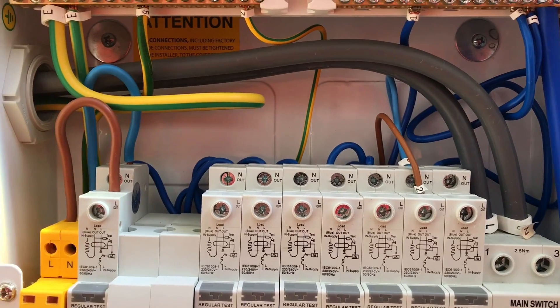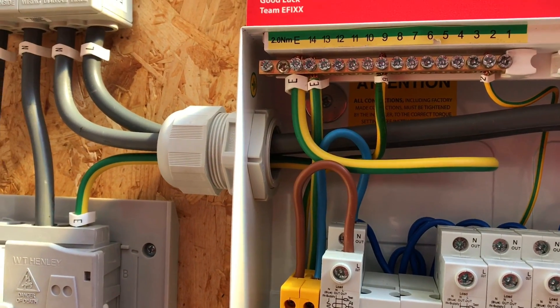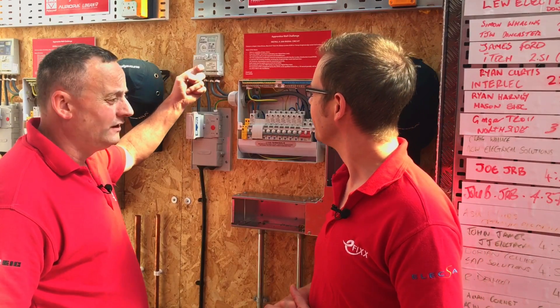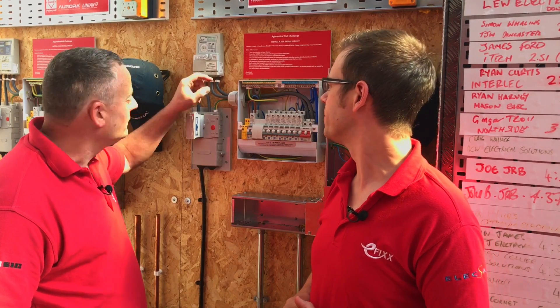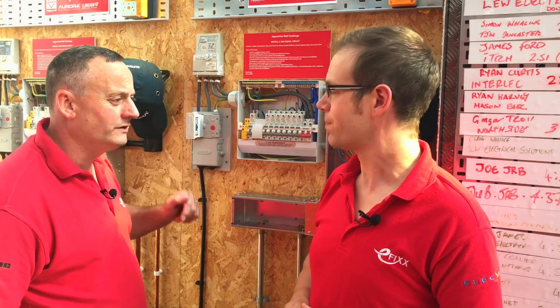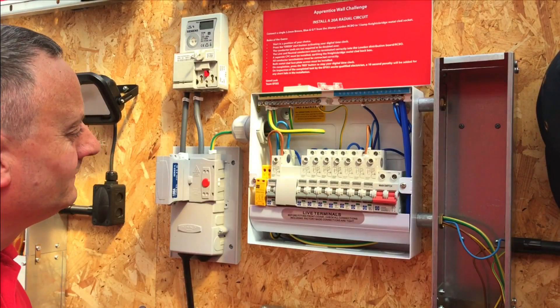We're going to replace these tails - we know they were quite tricky to put in because they were the seven-core variety. There was plenty of knuckle skin removed during that process! We also understand it's highly unlikely an electrician will have permission to make the final connections to the meter, but because this is a training rig we're going to drop the line and neutral out of the tails and replace them with the 19-core versions.